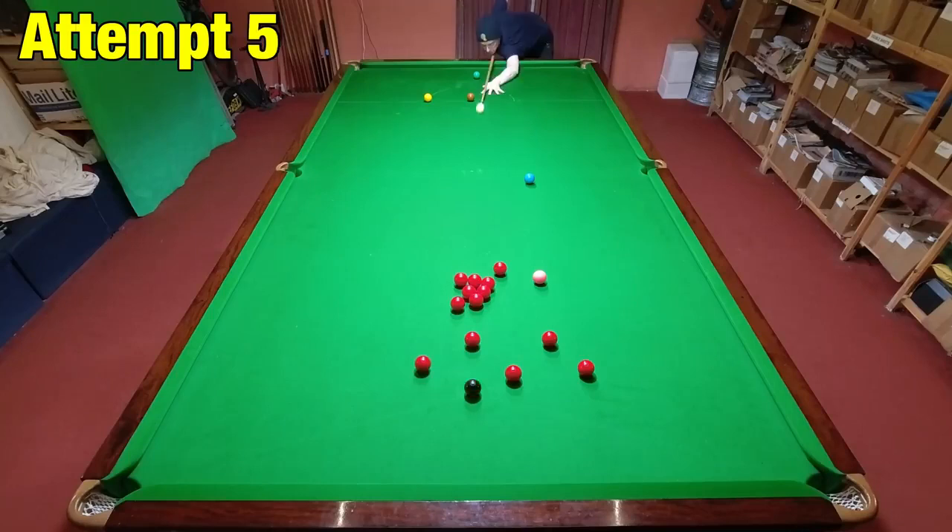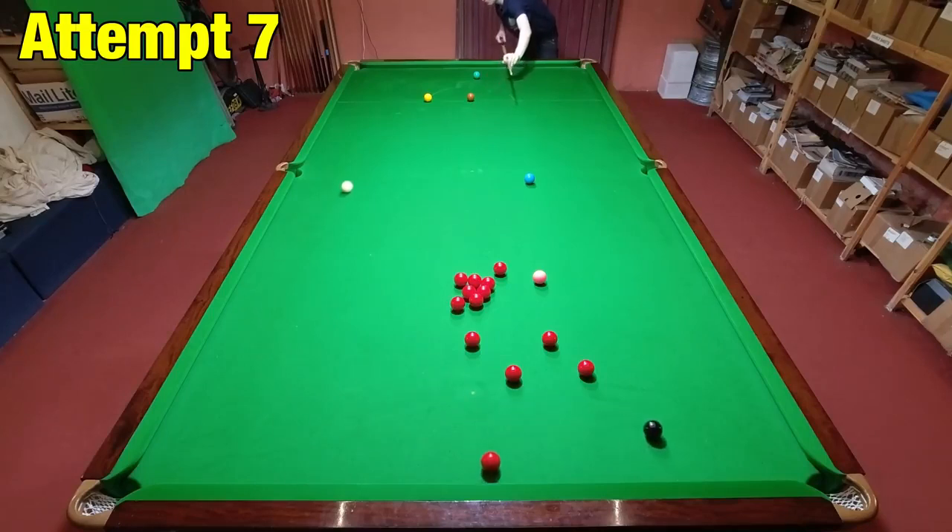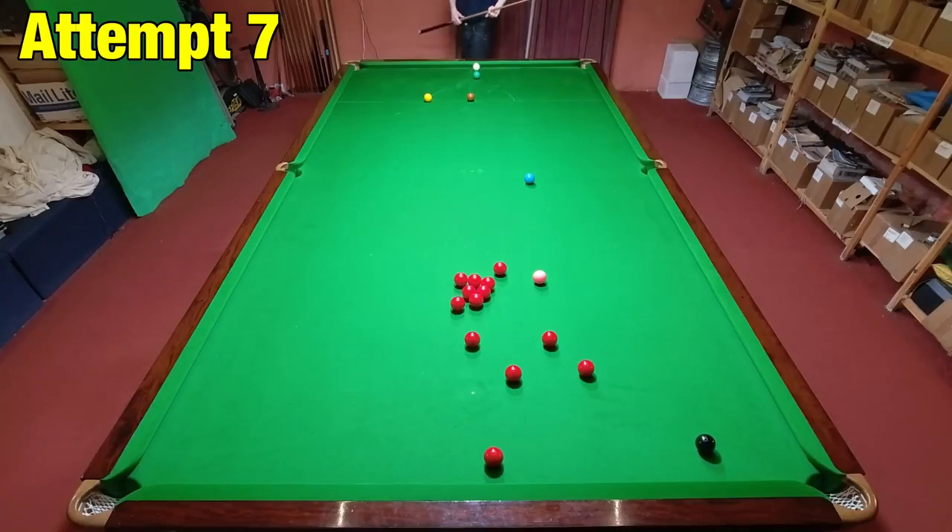The problem with shots like these is they always seem easy to play because there isn't a lot of danger, but when you're trying to get the cue ball tight in behind the green it actually requires a very precise shot. I was incredibly relieved to get this on my seventh attempt because all the way down it looked way too hard, and it just about stopped.